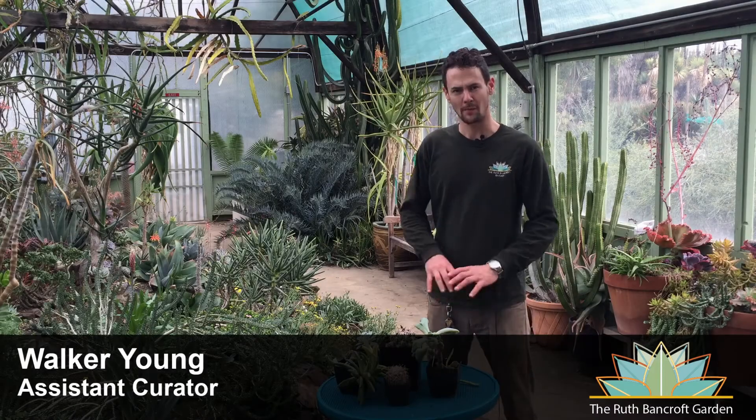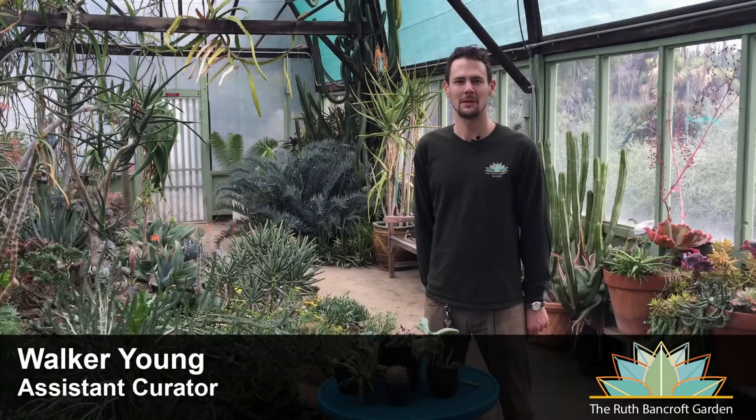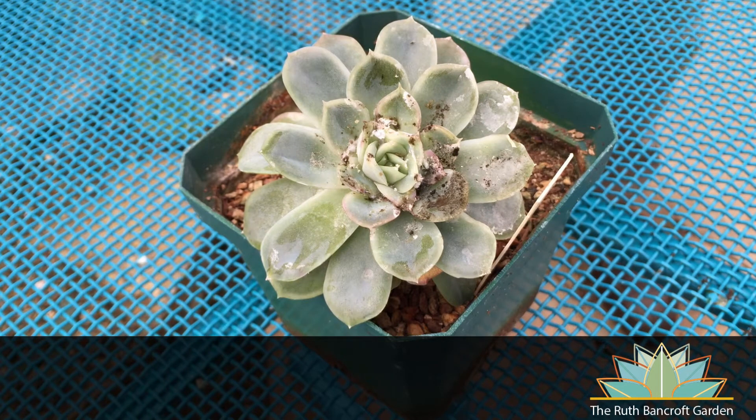Mealybugs are unarmed scale insects that feed on plant juices. In addition to drawing the vigor out of your plants and disfiguring them, they can also be vectors for various diseases. Mealybugs have a fluffy, cotton-like protective covering that is very distinctive and will be the telltale sign to look for when trying to identify them on your plants.